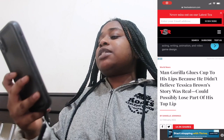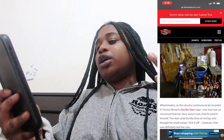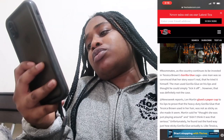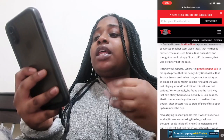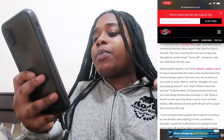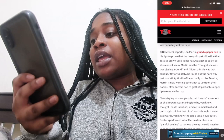Let me read to y'all what The Shade Room has to say. It says: 'Man gorilla glues cup to his lip because he didn't believe Tessica Brown's story was real — could possibly lose part of his top lip.' So as the country continues to be invested in Tessica Brown's gorilla glue saga, one man who was convinced her story wasn't real tried it himself. The man used gorilla glue on his lip and thought he could simply lick it off. However, that was definitely not the case. Lynn Martin glued a paper cup to his lip to prove that the gorilla glue Tessica used wasn't as sticky as she made it seem. Martin said he thought she was just playing around and didn't think it was that serious — he unfortunately found out the hard way.